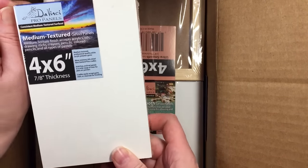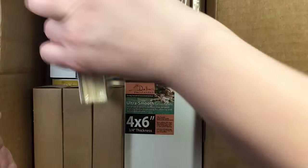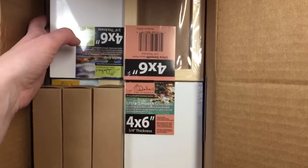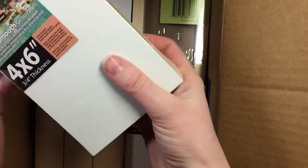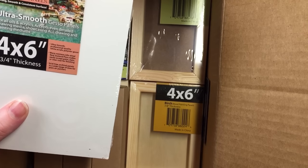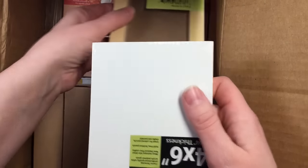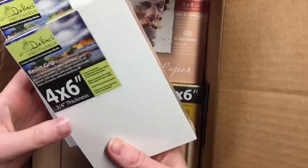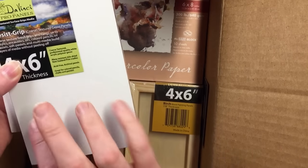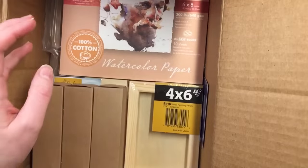Watercolor ground is a medium that you just paint onto a surface and you can paint on it instantly. So there are two medium textures. Here's an ultra smooth — basically for oils and acrylics. And this is Resist Grip Coarse, so it's very, very sandy feeling. This would be really good for pastels, I would say, but they're mainly for oils.